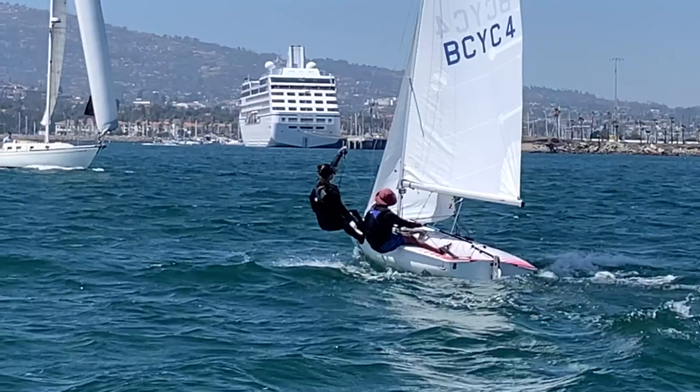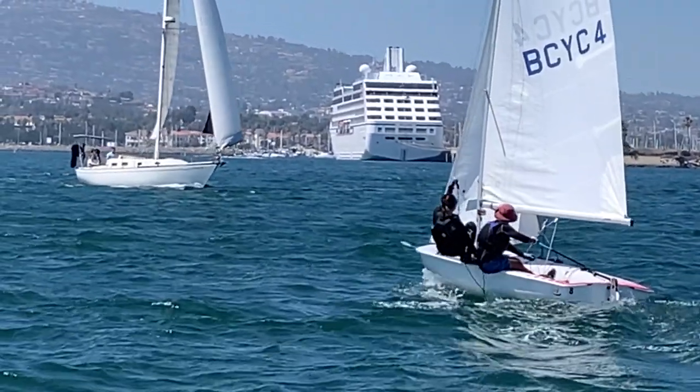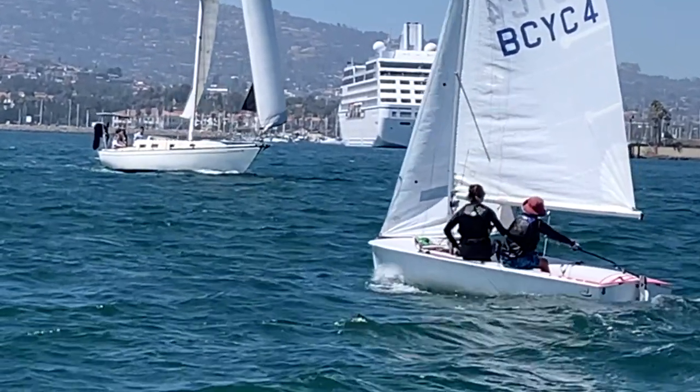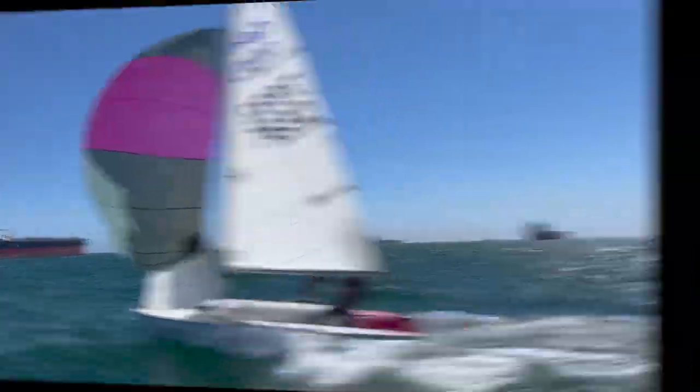Let's break this down again since wire-to-wire tacks are so important. Skipper should steer to the rate the crew is crossing the boat — here Dylan heads up as Sophia comes in. She unclips on the way in.